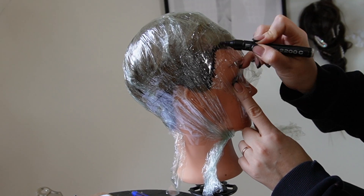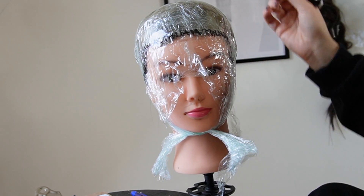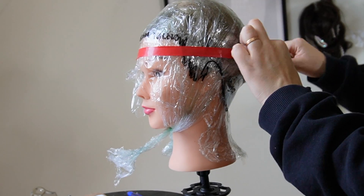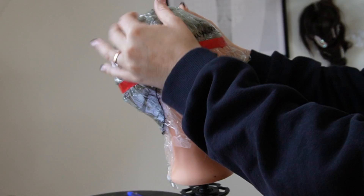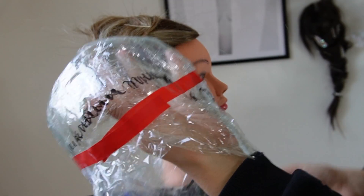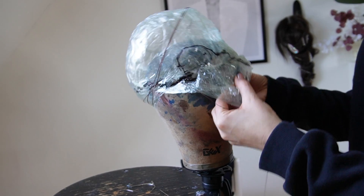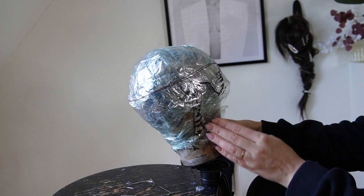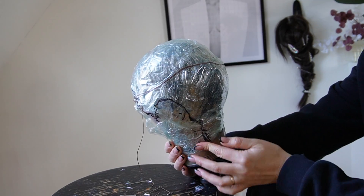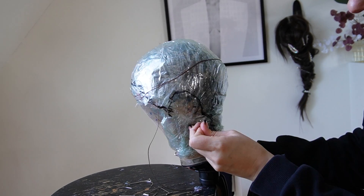I ran out of tape, but once you feel it's secure enough, you mark the hairline. It's perfect if, after marking the hairline, you put tape on top so it doesn't rub off. The red line is the center piece from forehead to back — this is where the seam will go when we build it. My canvas block is size 22 and I'm definitely a size 23, so I secured it down, which was a bit of a headache.